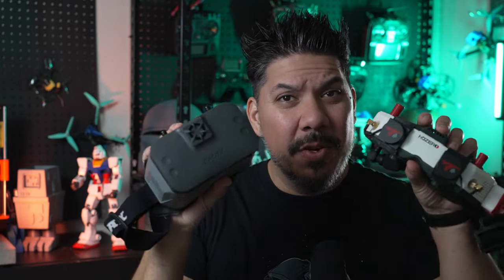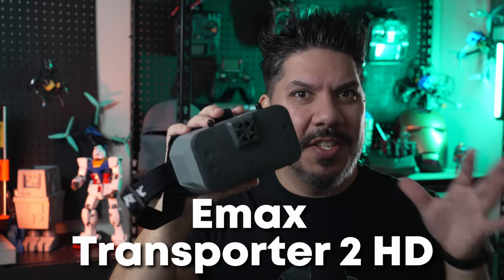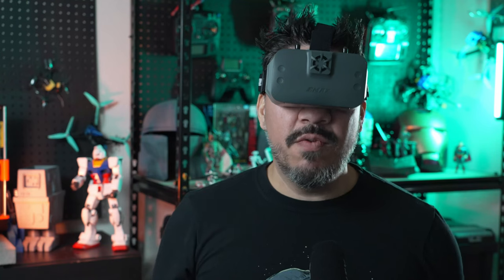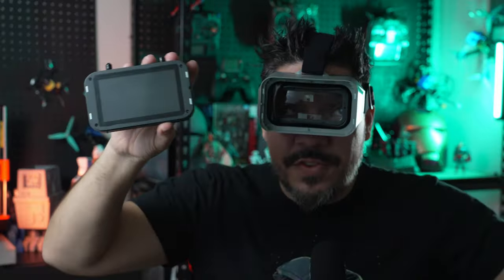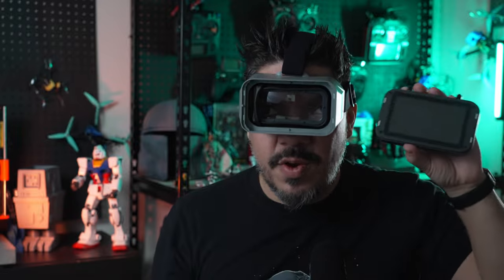Today we're talking about HD Zero goggles — not these ones, but these ones. This is a new Emax budget HD Zero goggle that comes in at only $239.99. What's significant about these is that the screen comes off, so this is totally not just a goggle — it's also a field monitor.